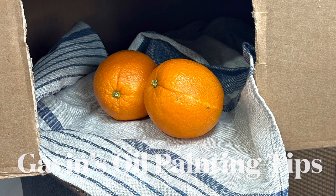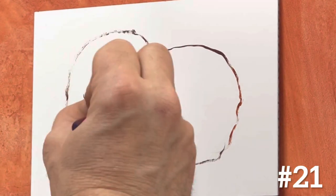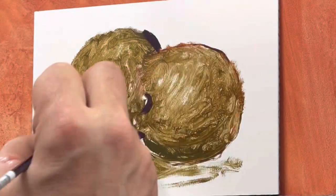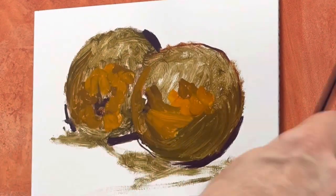Welcome back to Gavin's Oil Painting Tips. This is number 21. In this painting, I start off with a loose drawing and a ground, and I start building up with color.